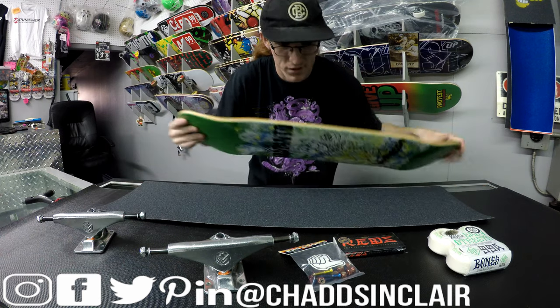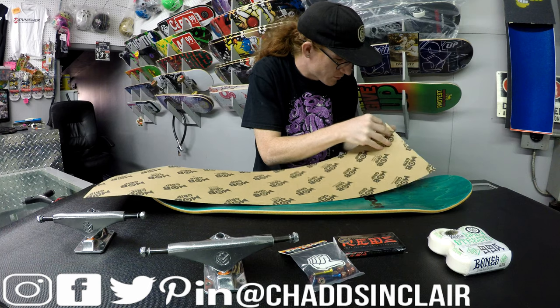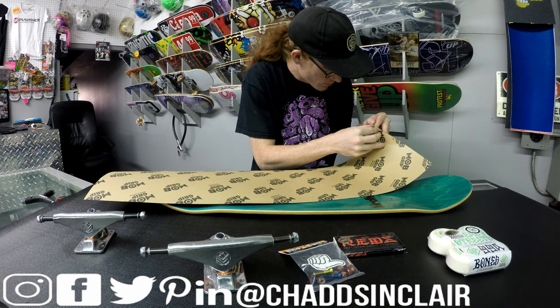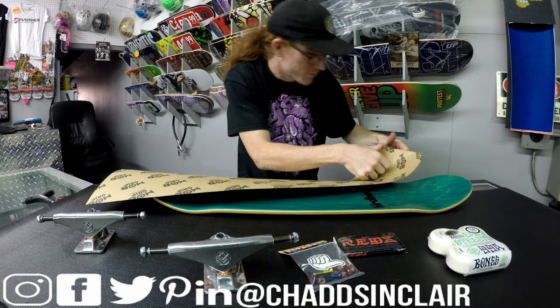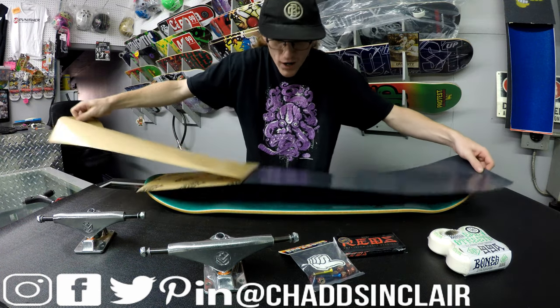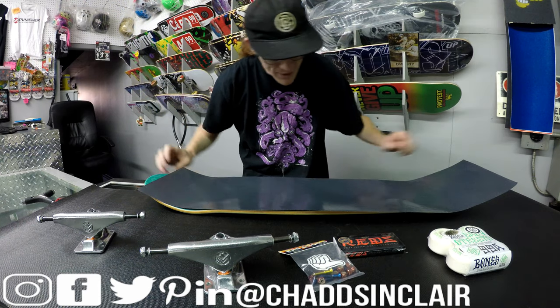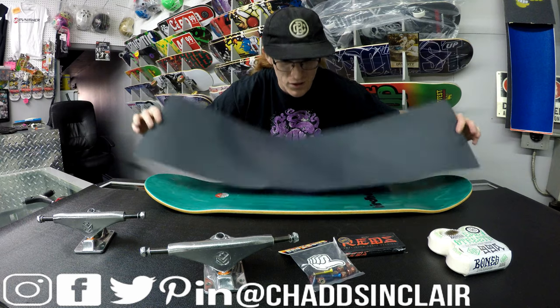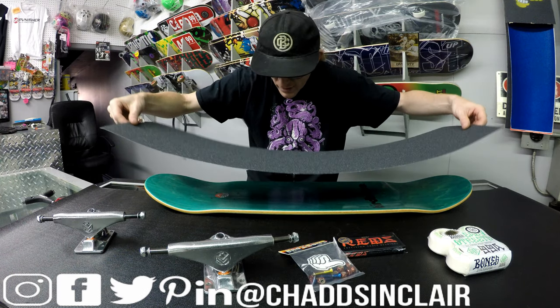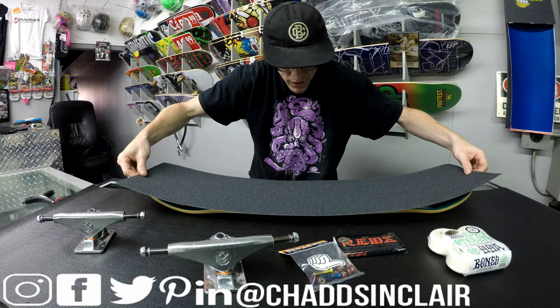First things first, we're going to do the grip tape. This is how you set up a skateboard, by the way. Actually, do it at home — or better yet, bring it to your local skate shop. And keep in mind: if you buy a skateboard from a skate shop and they don't want to set it up or grip it, they're not actually a legit skate shop.